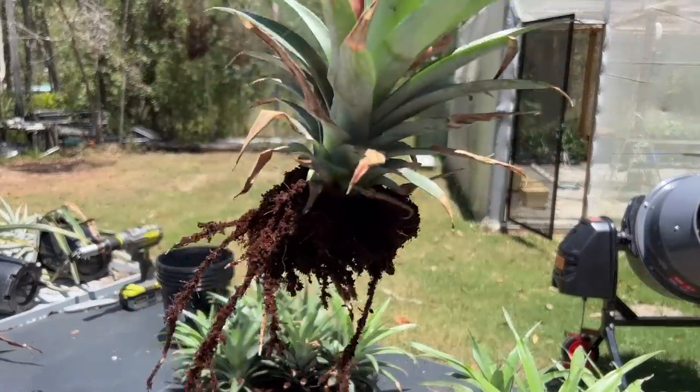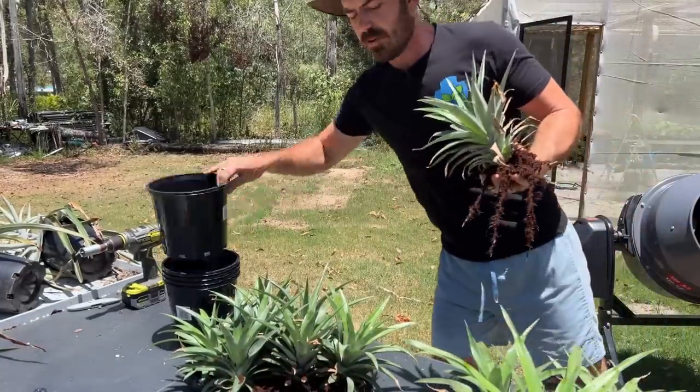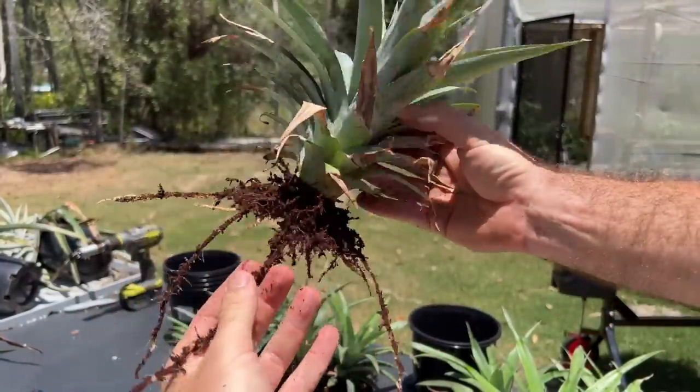Look at that — fully rooted. How good. You can see there a really nice root system. I'm just going to clean that off into one of our pots. There it is — that has fully rooted out, and I am very happy with that.